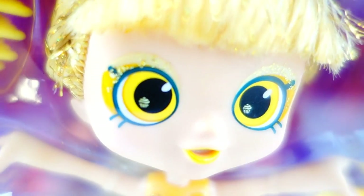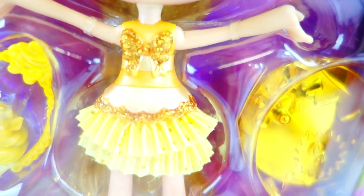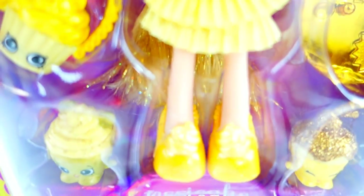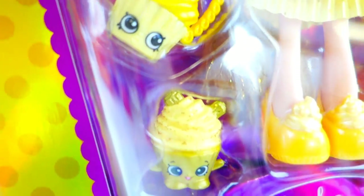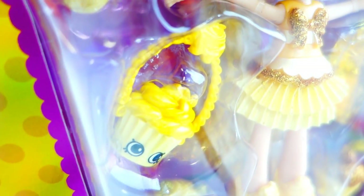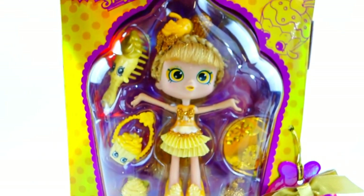Take a closer look — do you see those cupcakes in her eyes? Isn't that cool! I just love the little yellow eyeshadow and the little glitter across it too. Her lips are also yellow. Her dress is really cute — it is yellow and gold — and her shoes have yellow whipped cream on top. She also comes with special Shopkins: a golden stand and a purse, and of course a brush. This is a super gorgeous set!